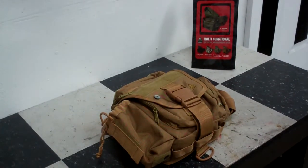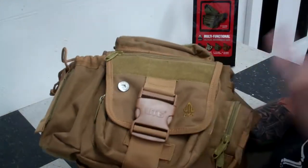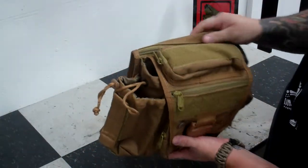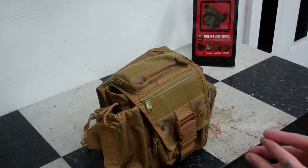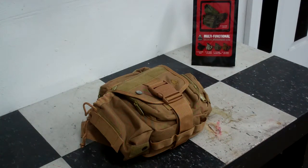What's up YouTubers? J Rolla2K3 back again with another gear review. This week I am doing the UTG Tactical Messenger Bag. These guys are available a number of places — I challenge you to find them at a local store, but a lot of different places online sell them. I got this from Amazon, and I want to say I paid right about $30 for it, maybe $39.